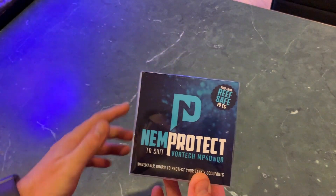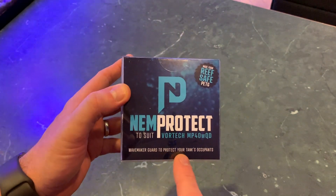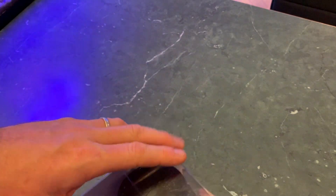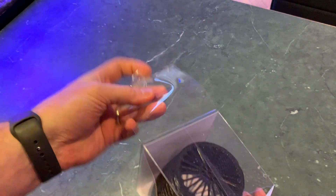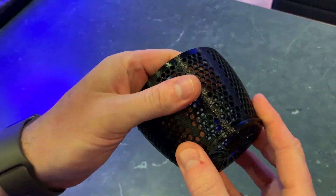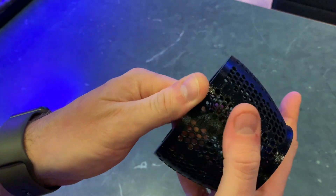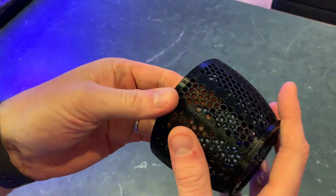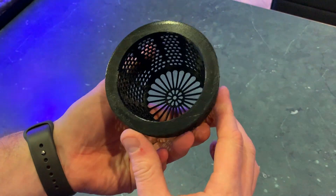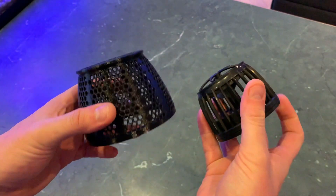So we've got this NEMProtect here, which has been designed exactly for that. It's a wave maker guard designed to protect your tank's occupants. This is exactly what we want to do. Let's get this open and see how it fits up — this is the first time I've opened this. Whilst you can tell it's 3D printed, there's no hiding that fact at all, it actually feels quite good quality and the parts click together really well. I've had a 3D printer, and if I could produce items of this quality, I would have been super happy — so that's a good start.